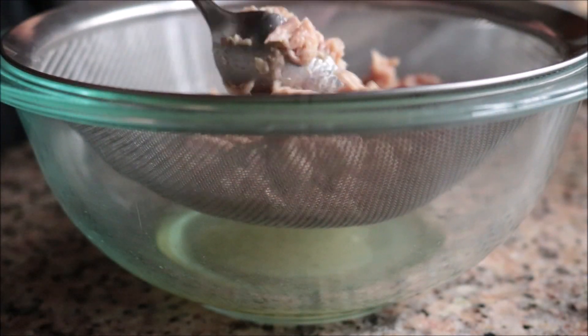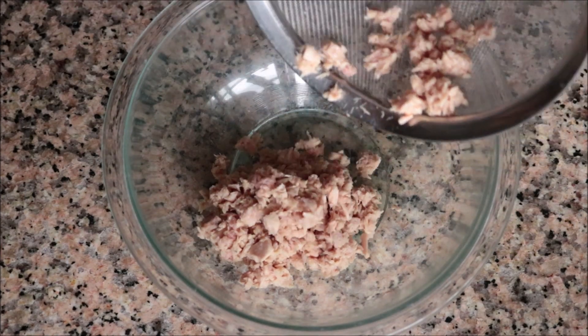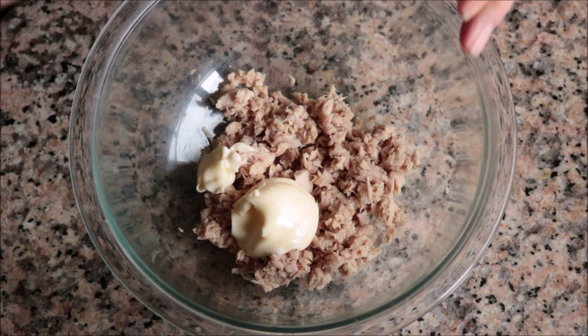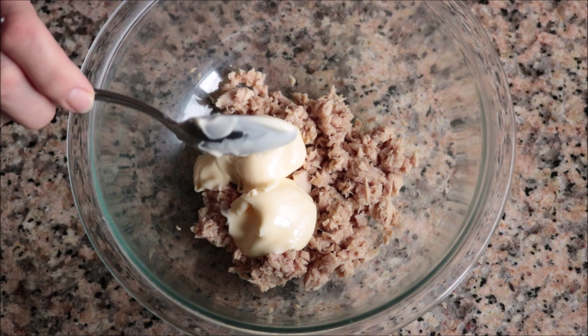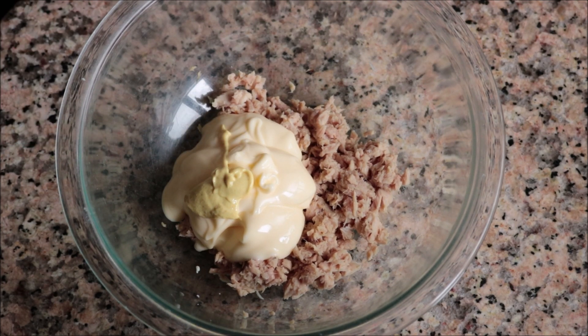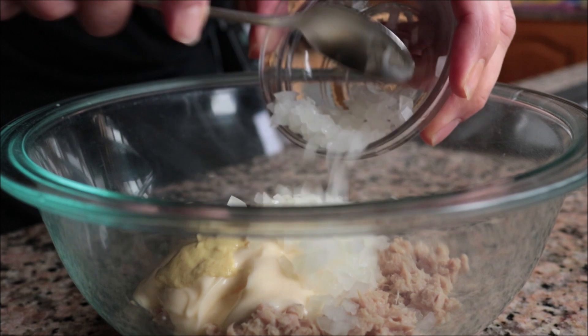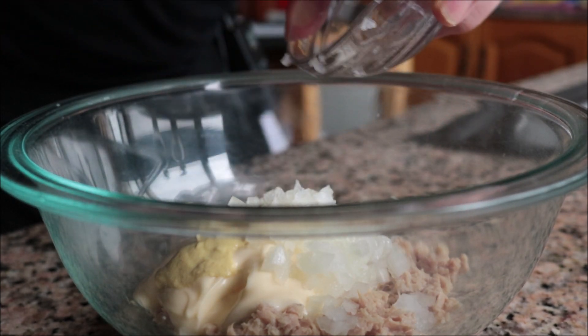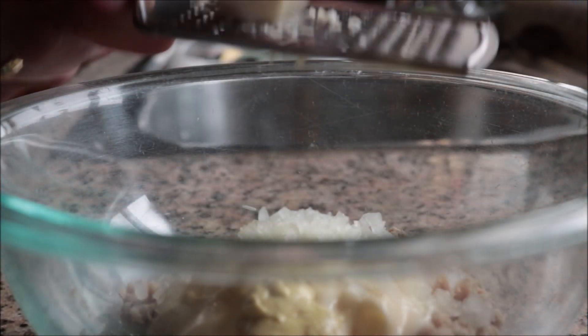Then transfer the tuna into a large bowl. I'm going to add in a generous quarter cup of mayonnaise, one teaspoon of Dijon mustard, a quarter of an onion that I finely diced — this equals about two tablespoons — and I'm also grating in one large clove of garlic.